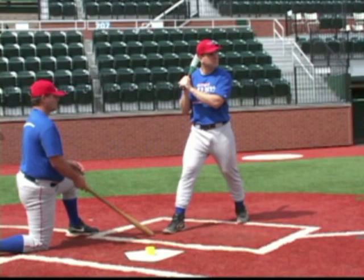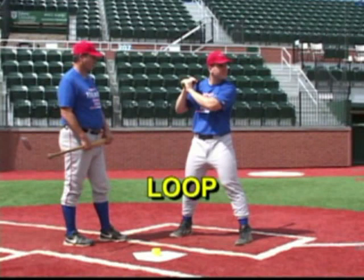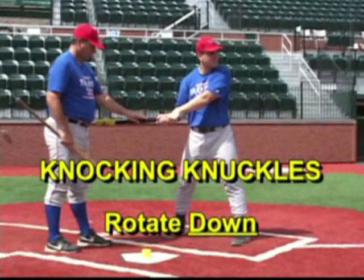Let's talk about some hitting mistakes that hitters make on their way to the ball. What happens in a loop? In a loop, the knocking knuckles, rather than go to the ball, will rotate down. And the back comes around as a hitter turns to hit the ball, and the loop then comes through and drops around.